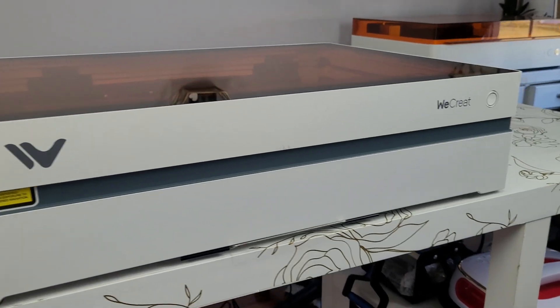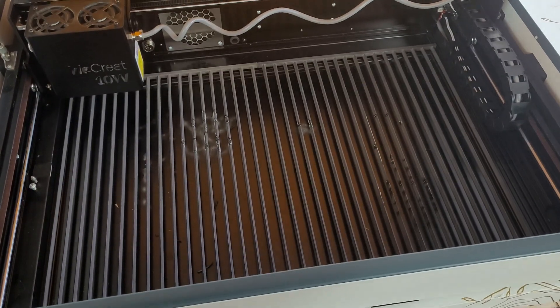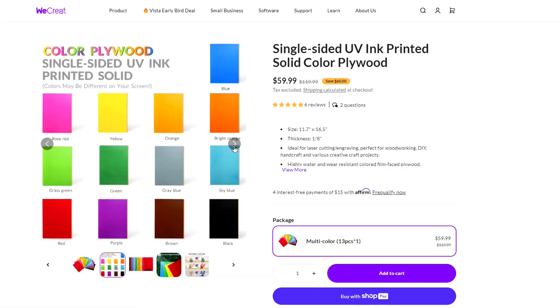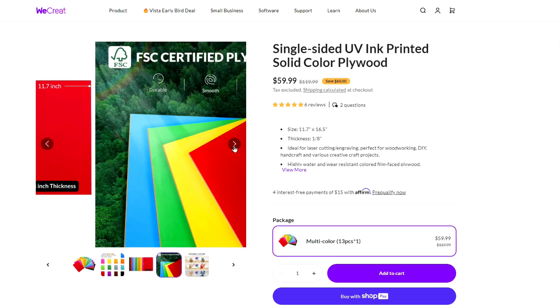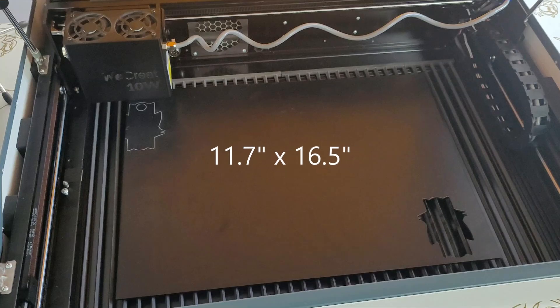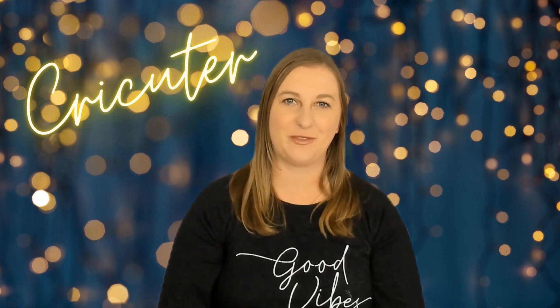First things first, let's go over the materials you'll need. I'm using my new 10 watt WeCreate Vista and some black three millimeter basswood. This wood came pre-printed from WeCreate's website — it's single-sided UV ink printed solid color plywood, and it's so convenient having a bunch of colors already on hand. These basswood sheets are a lot bigger than most, measuring 11.7 inches by 16.5 inches, and they're also 50% off right now. I really love their pre-printed wood because I hate painting.